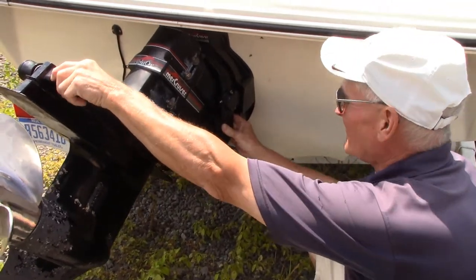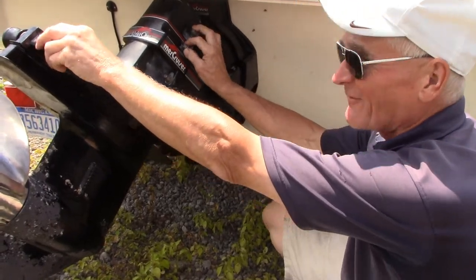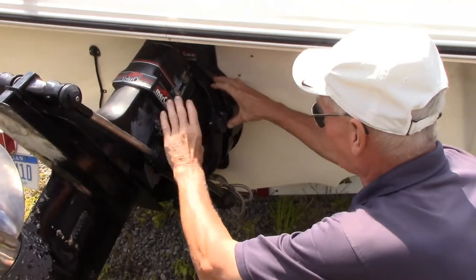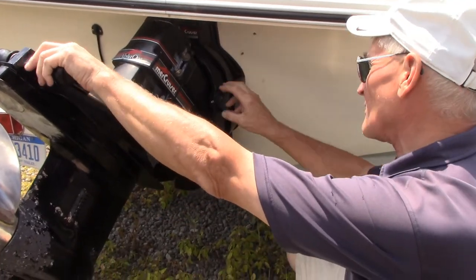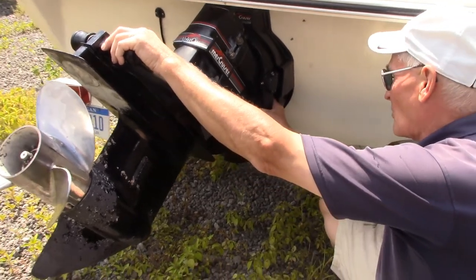So in the winter for maintenance and/or service, we like to pull the stern drive off, inspect your U-joints, the boot, and the gimbal bearing — which is a big bearing that keeps the motor in line with the drive — and to make sure that your boat won't leak.